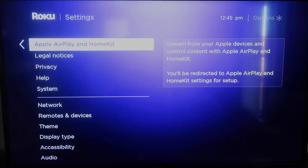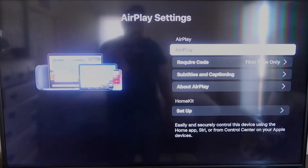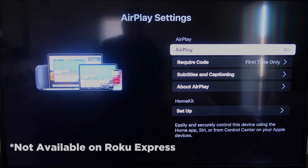AirPlay and HomeKit is something new that Roku has implemented on all their devices. Click on that and it'll take you to the AirPlay screen. It is available on all Roku devices except the very lowest model — most devices will have this, but if not you may have to upgrade to the next one up.